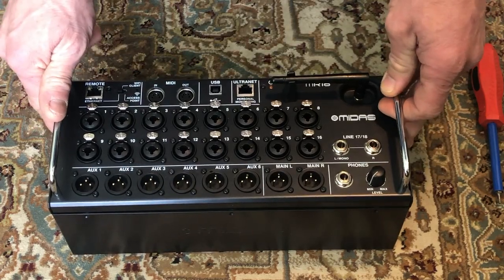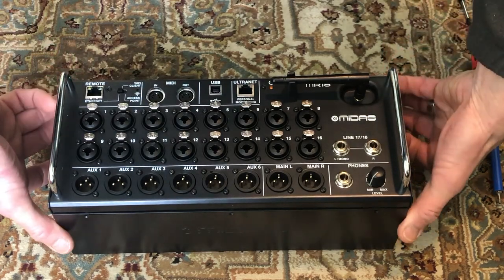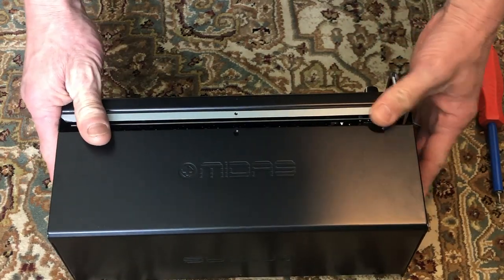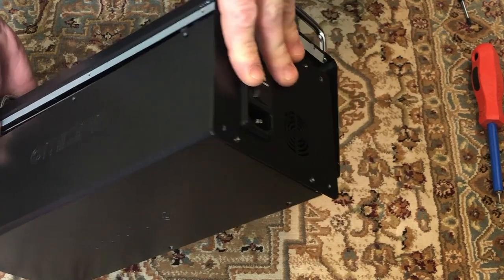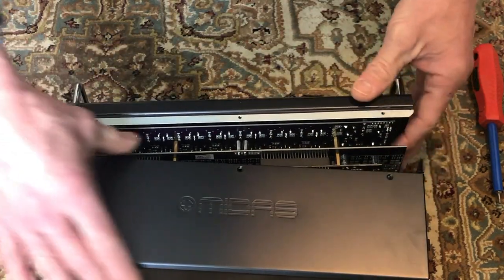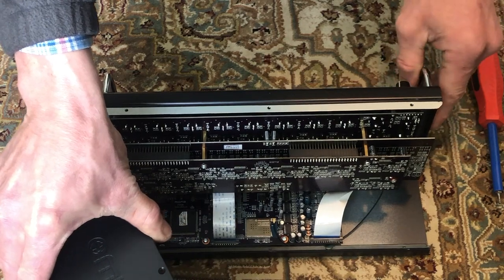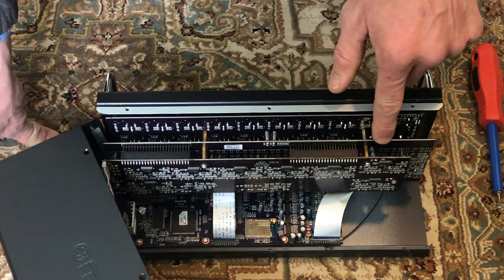You've got 14 screws to remove, and then the easiest way to open it is to flip it on its head and then slowly swing, lift, and kind of slide out the end with the power switch and electrical input. Swing that out and away and you will see that there are two ribbon connectors connecting the various boards in the unit.